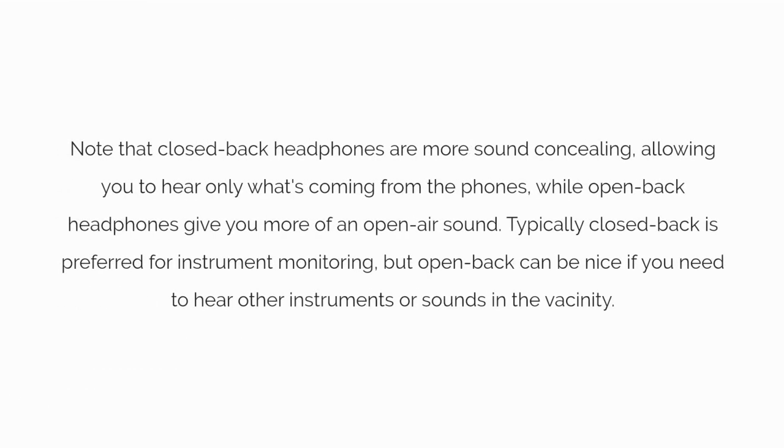Note that closed back headphones are more sound concealing, allowing you to hear only what's coming from the phones, while open back sets let more outside noise in. Typically, closed back is preferred for instrument monitoring, but open back can be nice if you need to hear other instruments or sounds in the vicinity.